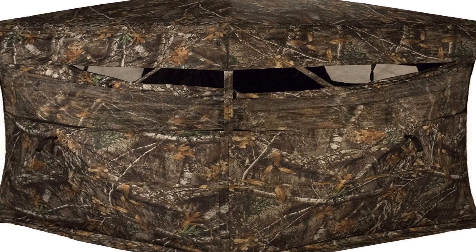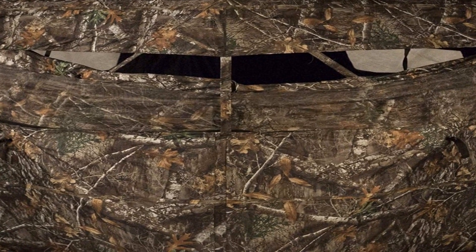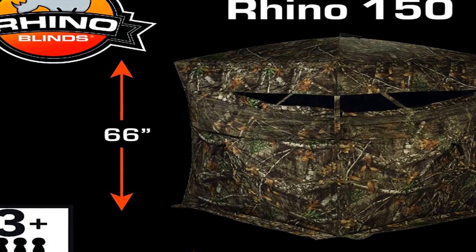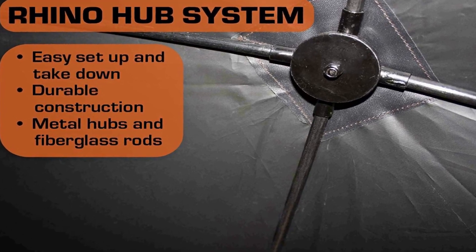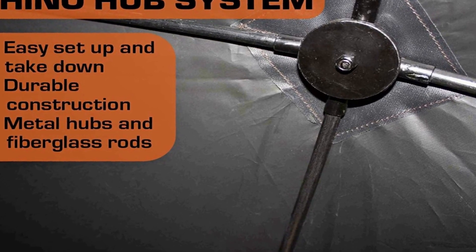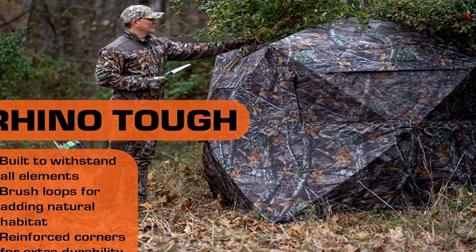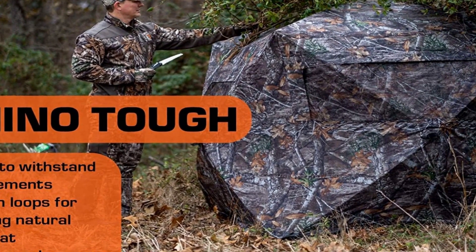The number 3 on the list is the Rhino Blind R150, which fits 3 people and has a 66-inch center height, hub-to-hub 75 inches by 75, and floor space 58 inches by 58. Constructed of a true 150-denier polyester — 150-denier thread in both the horizontal and vertical weave. Rhino blinds are easy to set up and take down, accomplishable in as little as 60 seconds once the blind is out of the carry bag.